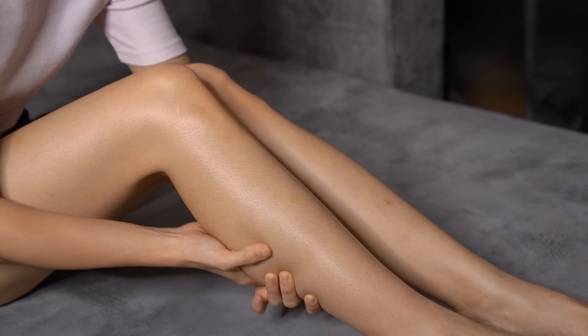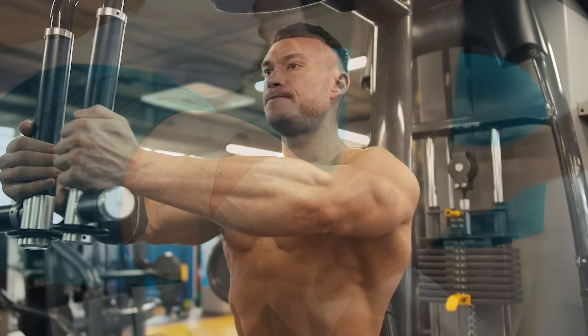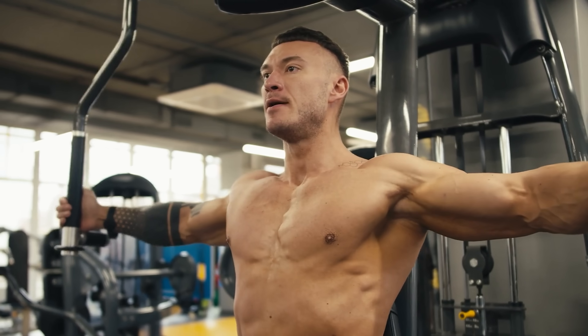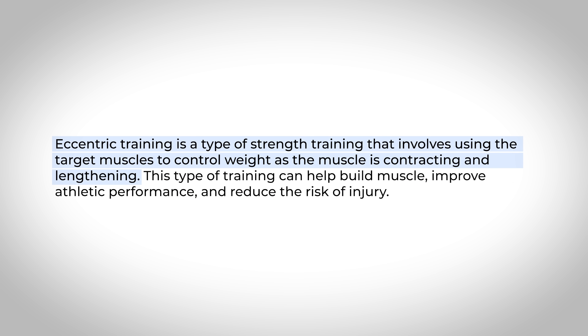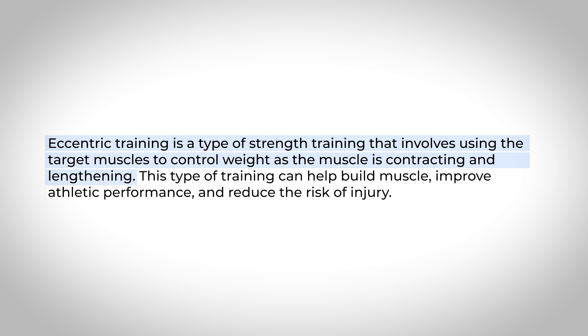However, there actually isn't much evidence to support that static stretching significantly reduces delayed onset muscle soreness, reduces the risk of injury, or even has a significant impact on muscular strength. But the method we are going to talk about today has been shown to not only improve flexibility, but to also reduce the risk of injury and have a significant impact on strength simultaneously. And this method is a form of eccentric training. For us to understand eccentric training, we have to give a quick overview on the different phases of muscle contractions.